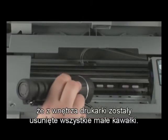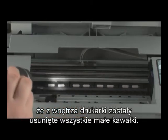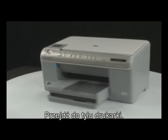Use a flashlight to make sure you have removed all the small pieces of paper from inside the printer. When you've removed the paper, close the top cover and go to the back of the printer.